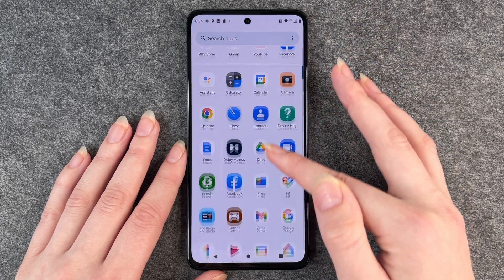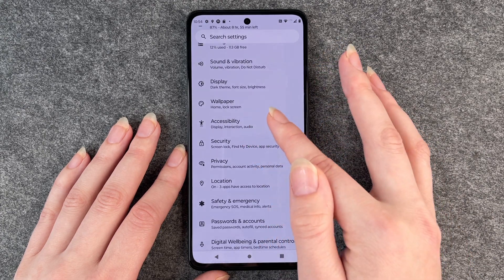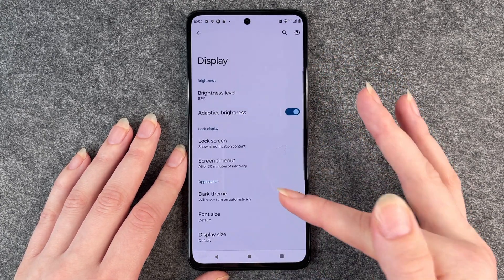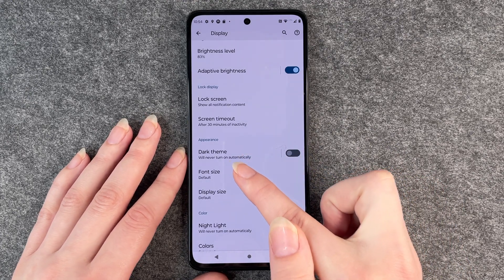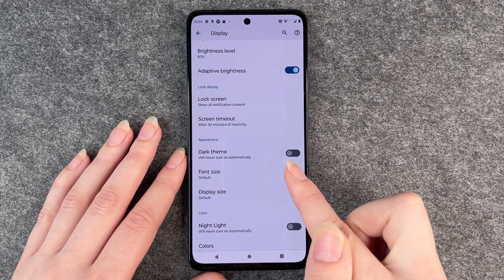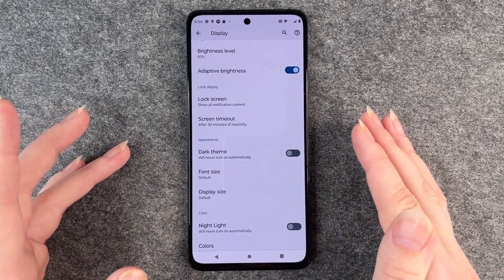For that you want to go to your settings, then go to display, and then you have here the dark theme. It will never turn on automatically, so it will never turn on the dark theme if you have the light theme on.